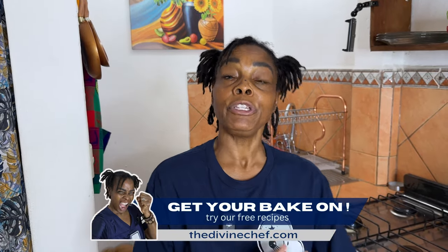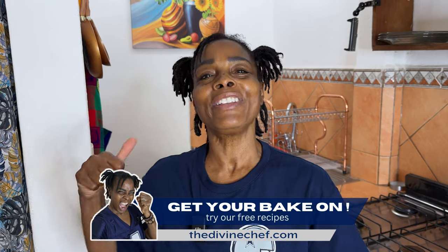Alright guys, I hope you enjoy making these carrot dogs! Be sure to let me know if you like them, give this video a thumbs up if you enjoyed watching, and if you want more videos like this. I will see you next time — bye for now!